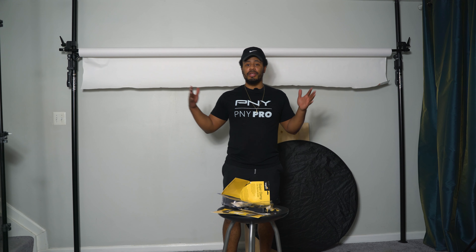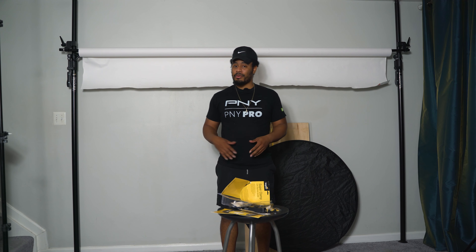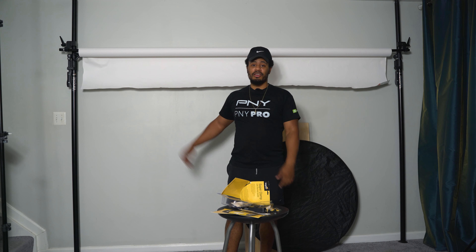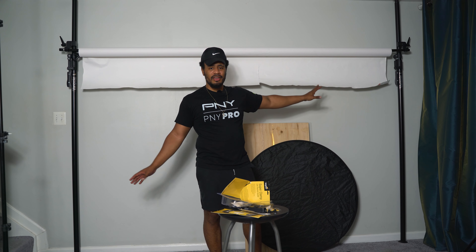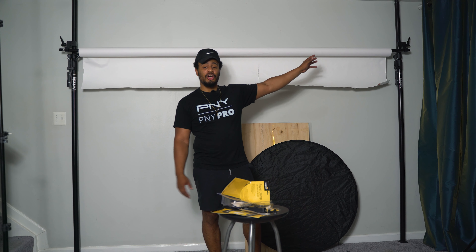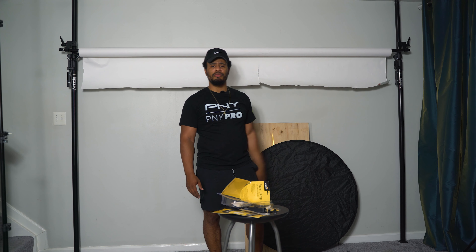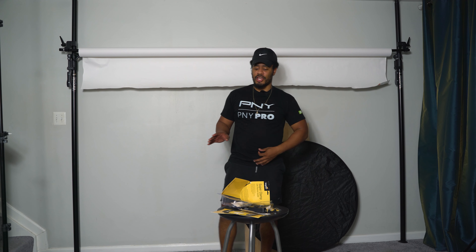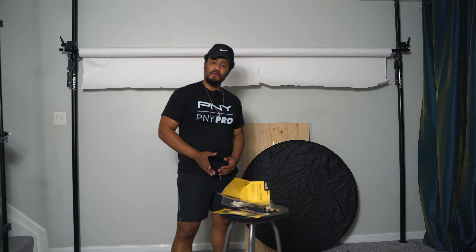I'm still not going to throw this away though — you always got to keep something. It was still working. But this is going to make my setup a lot easier because with this, you get one side and you have to inch this side up, especially if you're a one-man army like me. You pull this side up, then you go to that side, lift it up, lock it in place, and boom, done. So let's go ahead and see what we got.